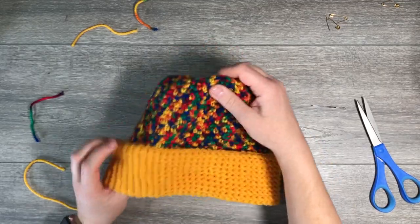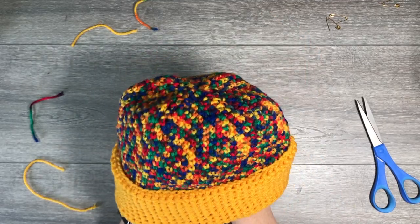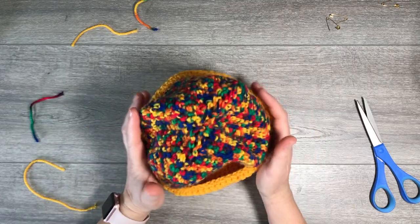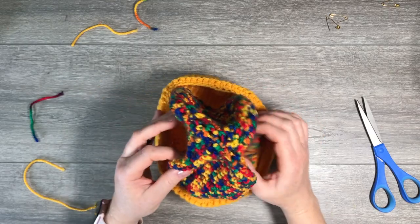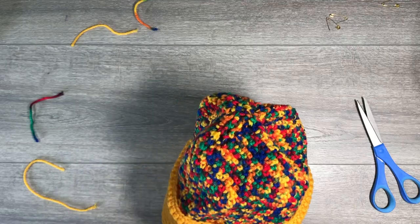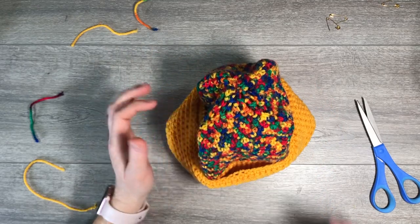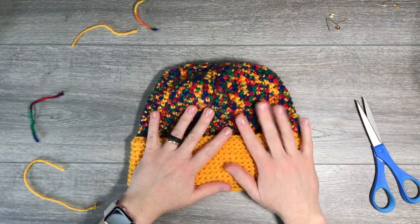Hat completed! This is a very happy hat — love the crazy colors. I hope you were successful. See how nice it looks — how the crease looks nice and even. Tell me if you made this and how it worked for you. Join my Facebook group — the link is in the description — and you can show me your hat. Thank you so much and enjoy your winter. Until next project, bye!